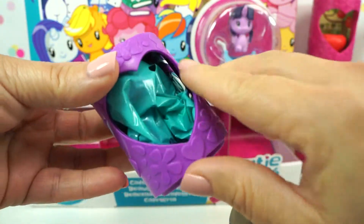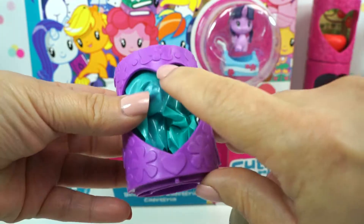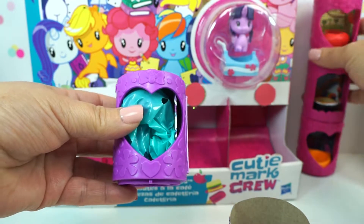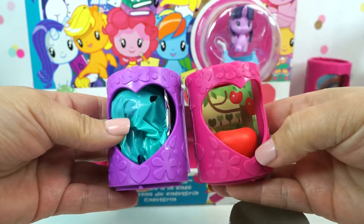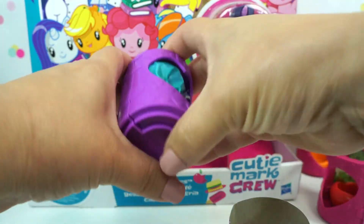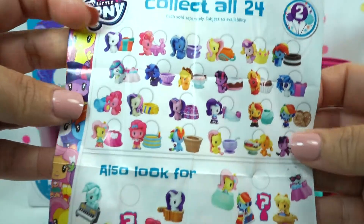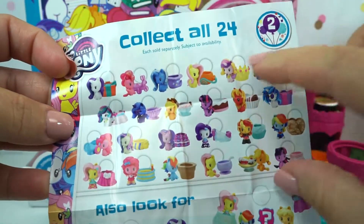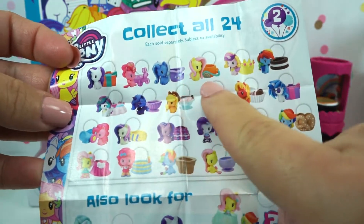We have a heart shape — these are purple and they have bows and butterflies. They're kind of the same as the season one ones, but this is season two. This is the checklist for season two, and the season two is the party theme.